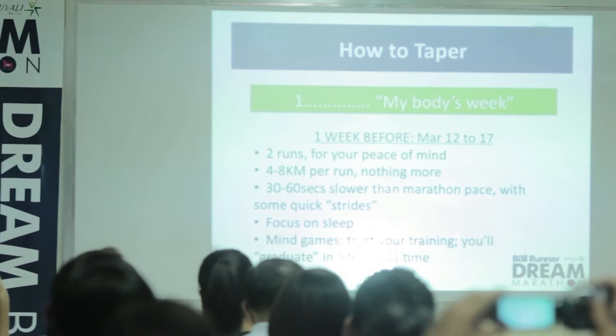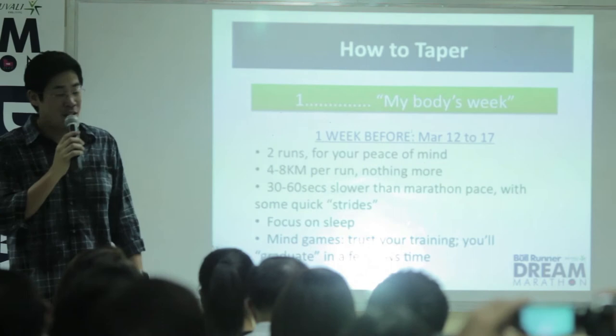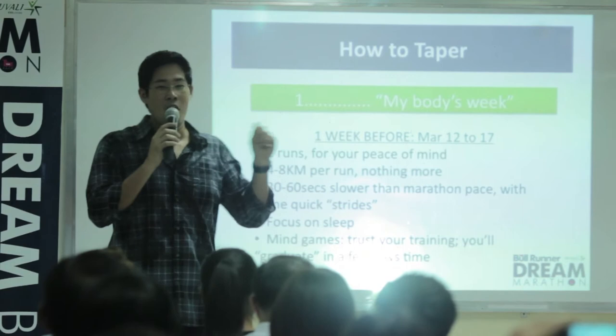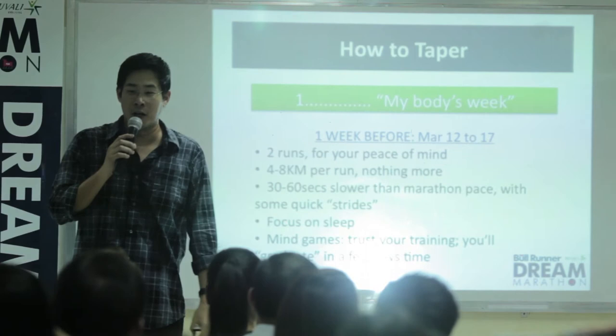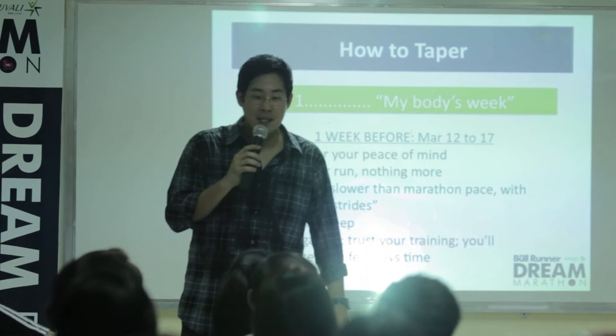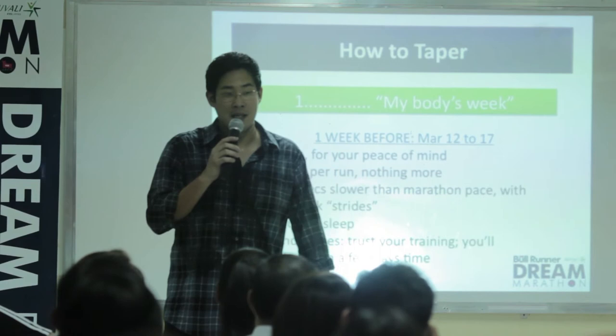I'm reminded of Hal Higdon — famous author, famous coach, Runner's World editor back in the day. When talking about what he'd tell people he coached during the last week prior to the marathon, every time someone asked: 'Mr. Higdon, I feel like I'm undertrained, can I still do one last long run on the weekend before my marathon?' He would say in a not-so-friendly voice: 'Were you born in Kenya? Because even Kenyans aren't crazy enough to run long the week before a marathon.'